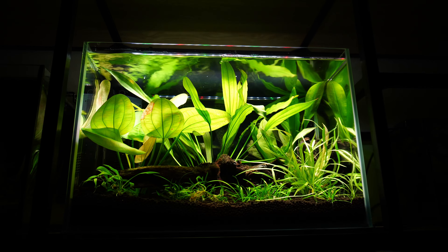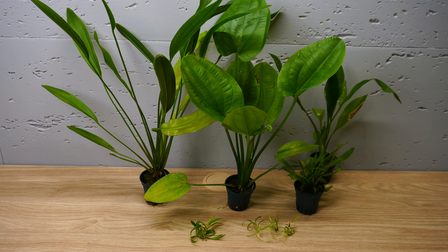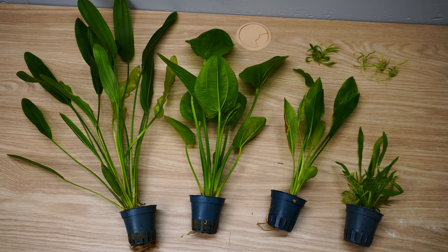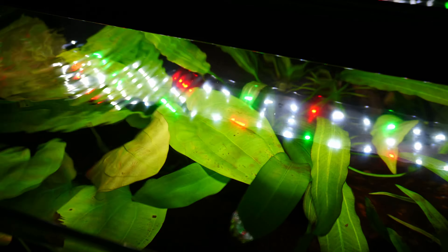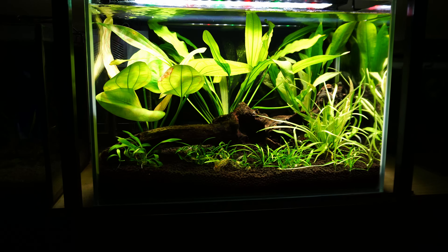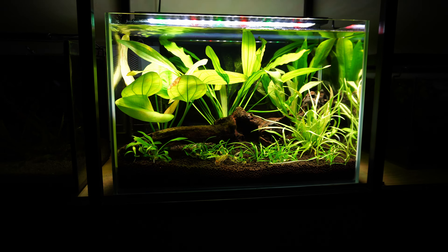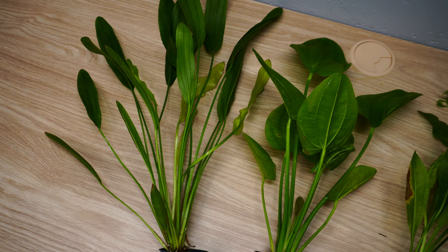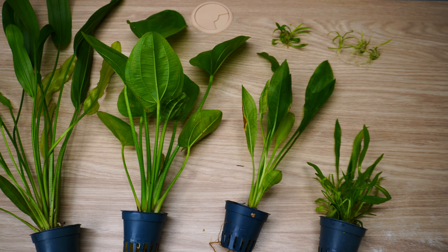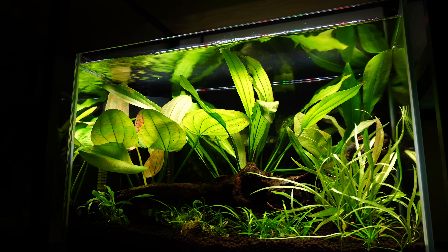So there you have it. Echinodorus are beautiful plants for any type of aquarium. They are not difficult to care for, come in many different shapes and sizes, grow fast, and therefore keep algae in check. All they need is good light and a nutrient-rich substrate. If you have any tips or suggestions about how to care for Echinodorus, leave them in the comments below. If you liked the video, don't forget to hit the like button. For more aquarium tips and guides, consider subscribing. Thank you very much for watching and see you in the next one!